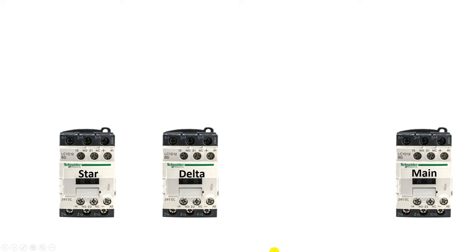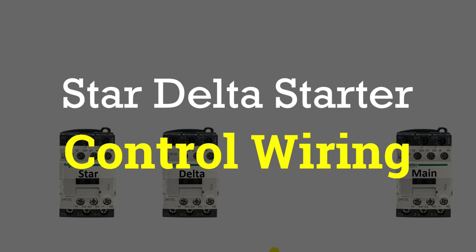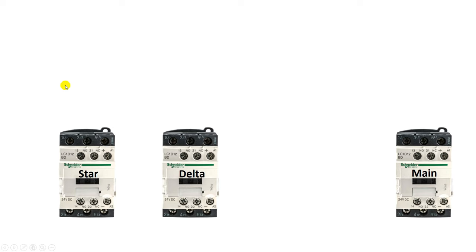Today in this video I am going to explain you in the finest way how star delta starter control wiring is done. As you know, for a three phase motor, if we want to run this motor in star connection or in delta connection, then we have to use three contactors. One contactor is the star contactor, the second is the delta contactor, and the third is the main contactor.